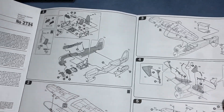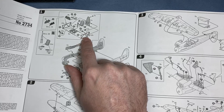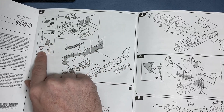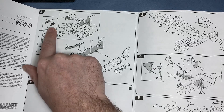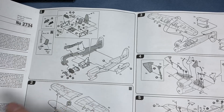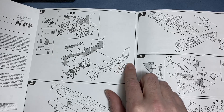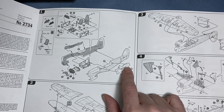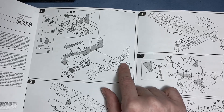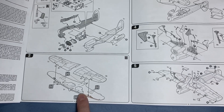Then we move straight into the cockpit — the main cockpit, tubular frame, the seat, decals for the seat belts and instrument panel, putting it all together and closing it up with the back section. This back section can be swapped out to do more than one version. We then move on to the wings and drilling out for the rockets.